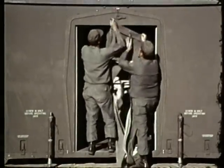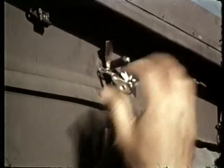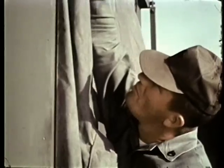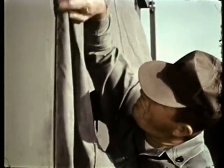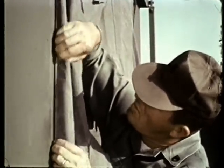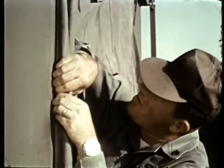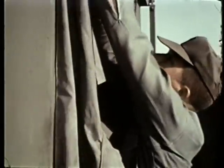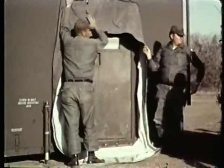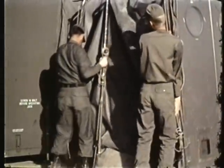Position the airlock adapter in place and secure it with retainer tabs and pins. Press the airlock adapter into the receptacle. Attach the airlock chamber to the airlock adapter.